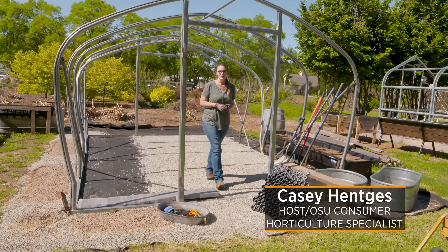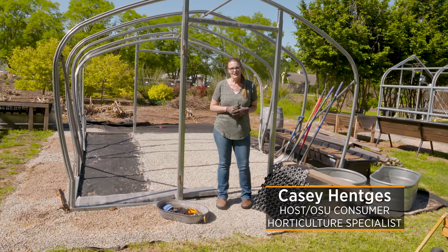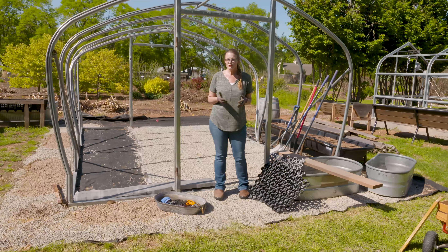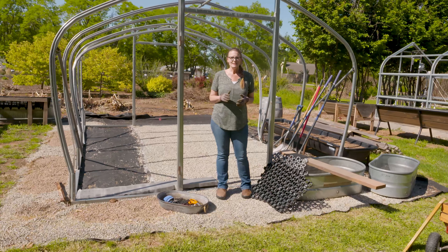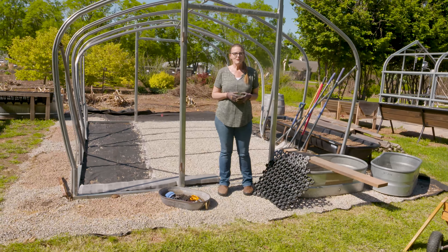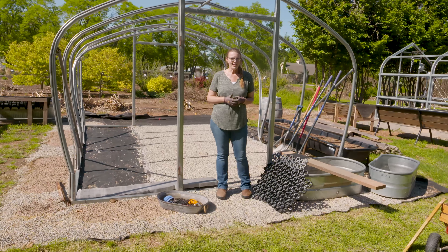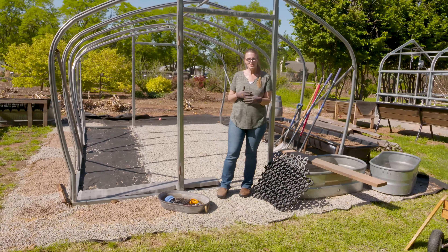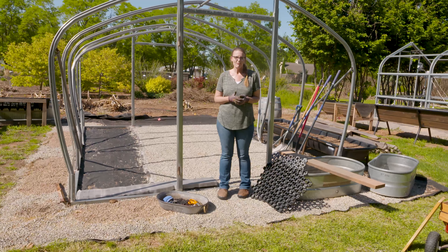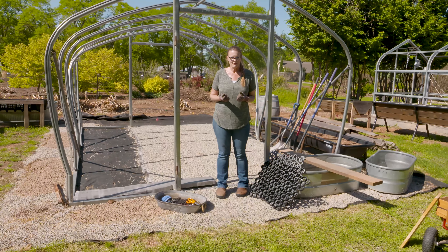Last week we showed you how to lay pavers in the landscape, whether that was for a foundation, a patio, or a sidewalk. Another option which might be a little bit easier than pavers is to use crushed gravel. That might seem as easy as just putting out the gravel and walking on it, but if you've ever walked in loose gravel or pea gravel, it's sort of like walking on sand at the beach and can be tricky to traverse as your feet sink in. So today we're looking at a couple of materials that might help stabilize that gravel.